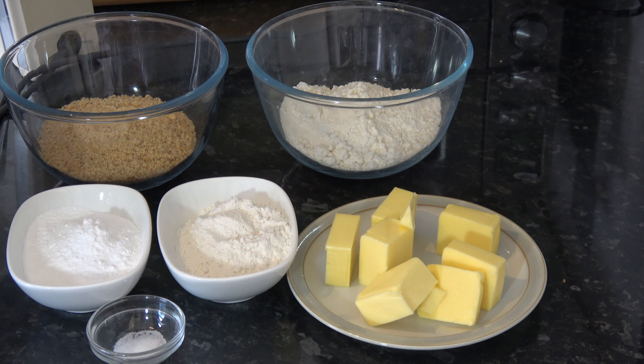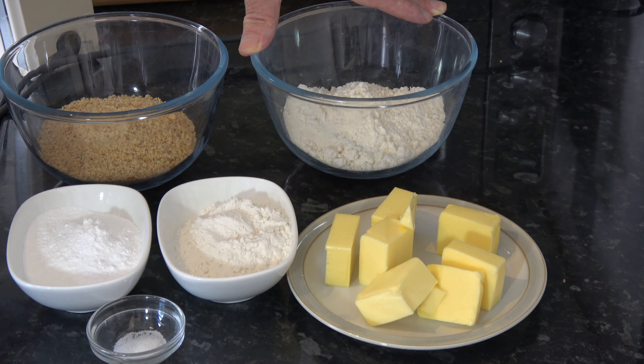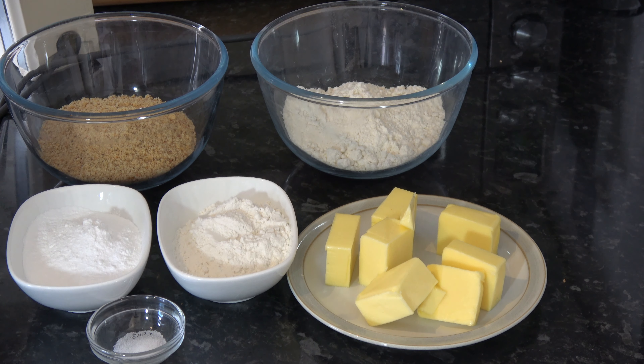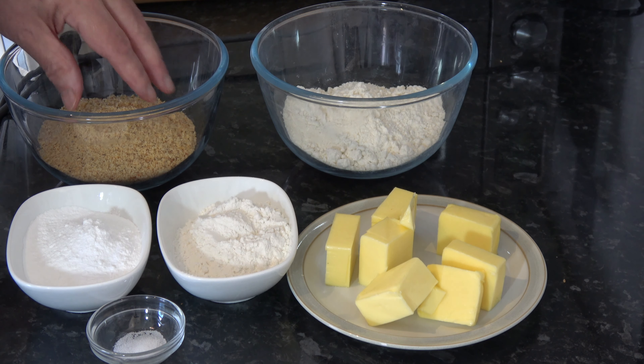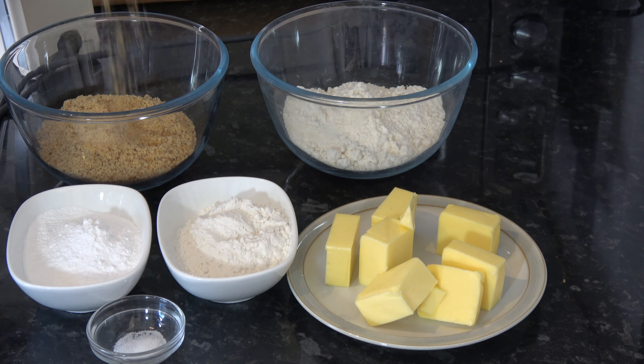I'll go straight on to the ingredients. I have 150 grams of plain flour, which is one cup — that's based on scooping packed flour into a cup and leveling it off. I have 115 grams, which is one cup plus two tablespoons, of ground hazelnuts, and you can see how finely ground mine are.